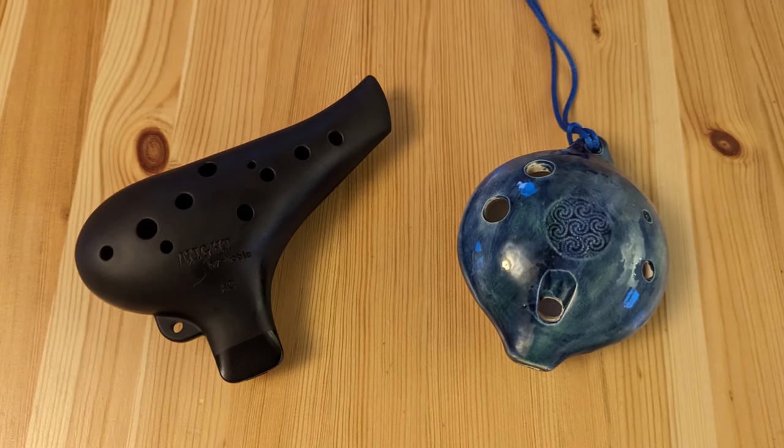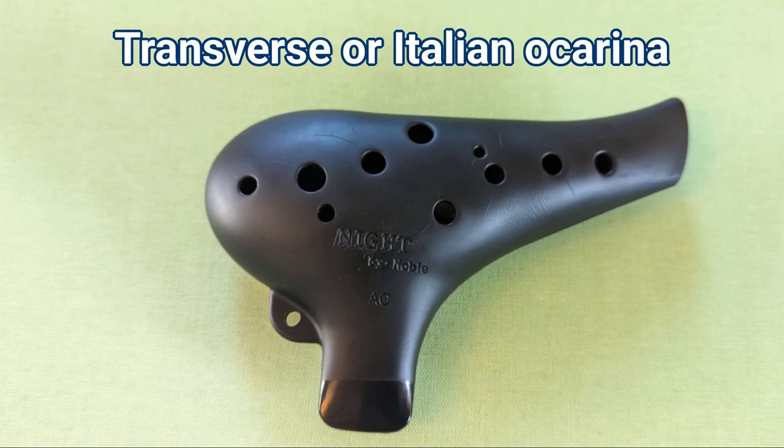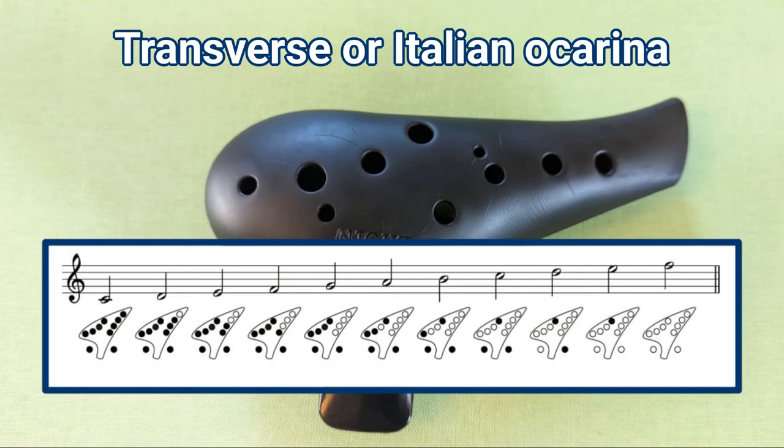Broadly speaking, modern ocarinas come in two main styles. The transverse, or Italian ocarina, was first created in 1853 by Giuseppe Donati, a brick maker from Boudrio in Northern Italy. It uses a fingering system that will be familiar to most woodwind players, where you get the next note in the scale by opening the next hole in sequence. Donati made his instruments from clay, and fired them in the same kilns that he used for his bricks.